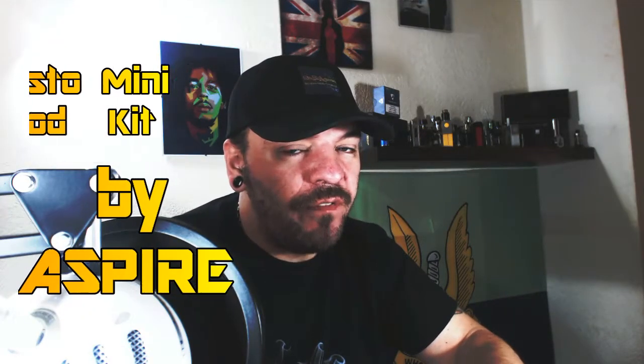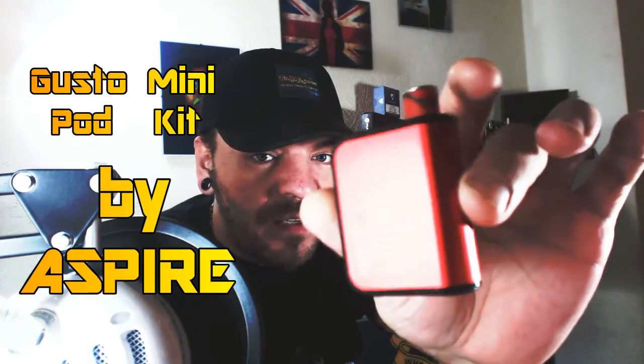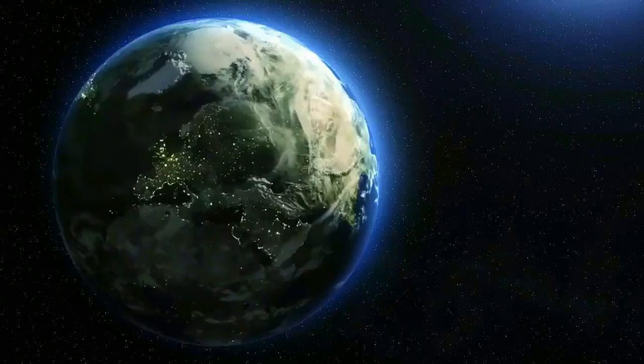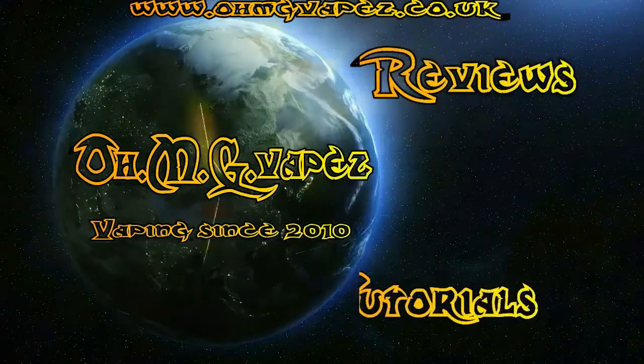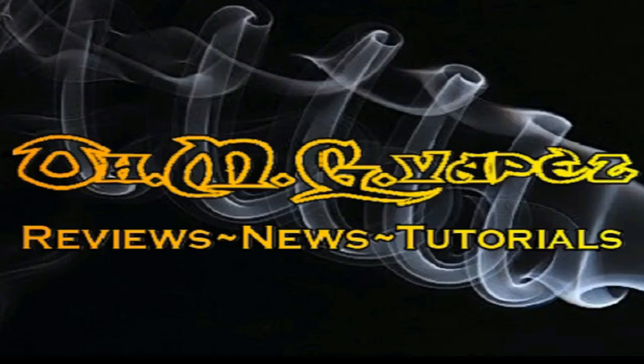Hi guys, Jay here back again for another review. This time we're looking at the Gusto Mini all-in-one pod system starter kit from Aspire, in collaboration with Element Liquids. I'm also looking at the new designer Nick Saltz 20 milligram nicotine liquid which the pods are filled up with.